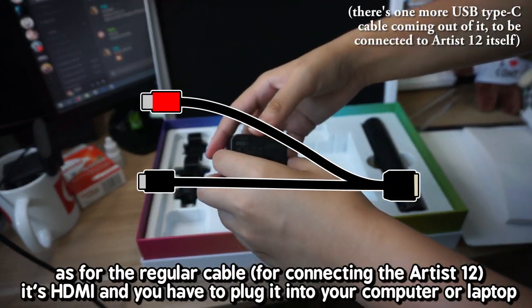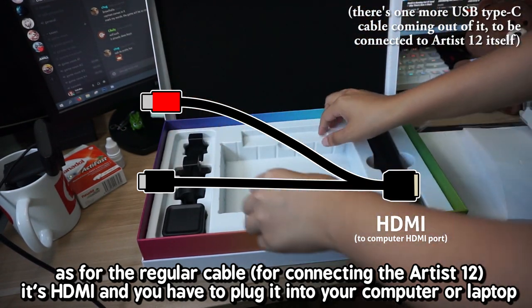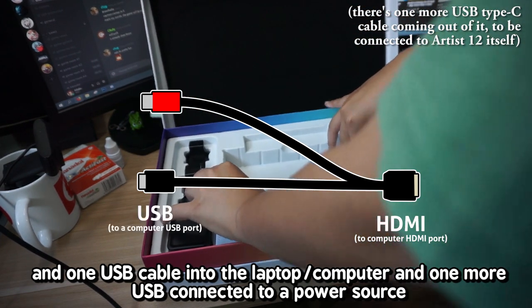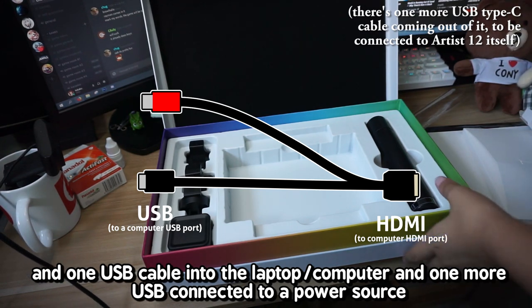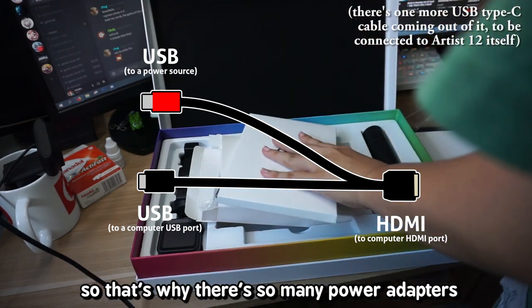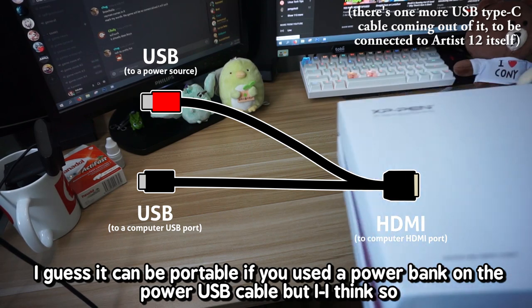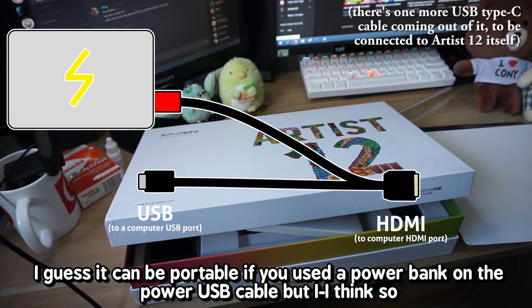As for the regular cable, it's HDMI and you have to plug the HDMI into your computer or laptop, another USB cable into the laptop or computer, and one extra USB connected to a power source. That's why there's so many power adapters. I guess it can be portable if you use a power bank on the power USB.